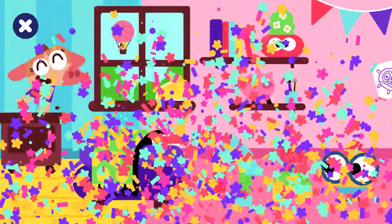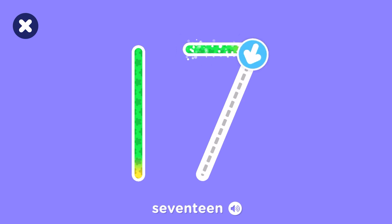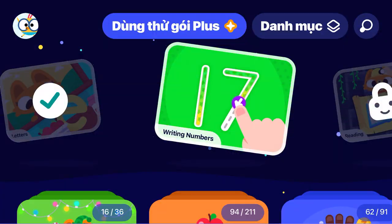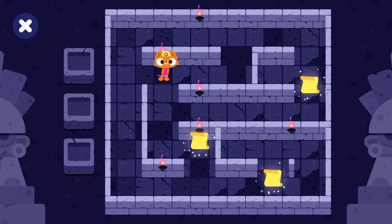A. A. A. B. A. B. A. B. B. B. B. A. B. A. B. B. Find all the secrets in the maze.